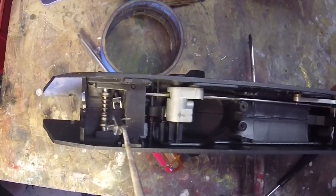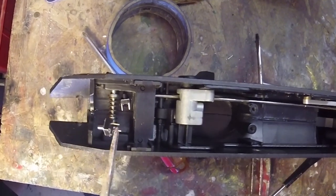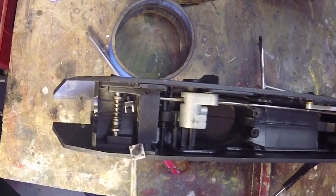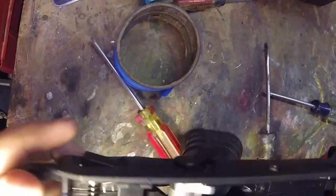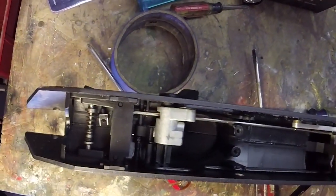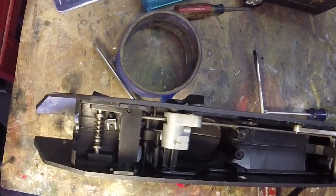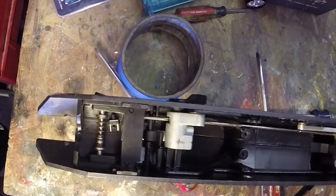I wanted to add a reset switch to our ammo counter, and for that we're using one of these two-cent bulk-buy momentary-on switches. We want to tie the ammo counter reset to the magazine release. The UAR has three magazine releases — left, right, and center — but we're tying our ammo counter reset to just the right button. We've done that by gluing one of these switches right in here, so that when the right button is pushed it engages the switch and sends a reset signal.